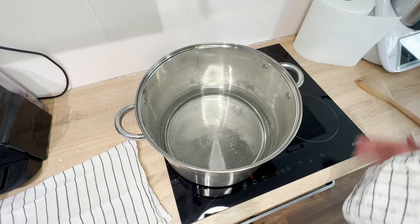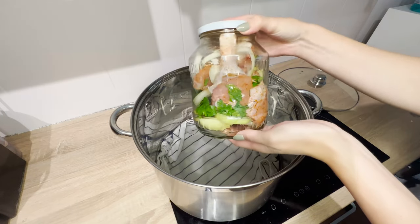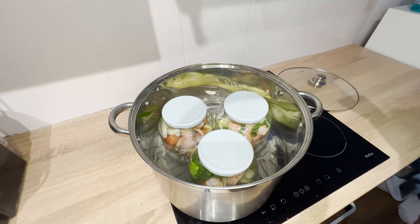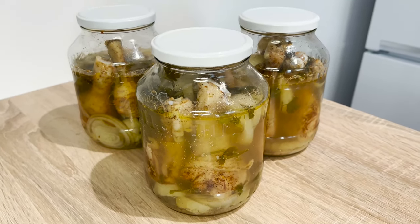Fill a large pot with water and place two kitchen towels on the bottom. Put the jars with chicken in and add water — the jars must be completely submerged. Cook them over medium heat for five hours. After that time, the jars are ready.